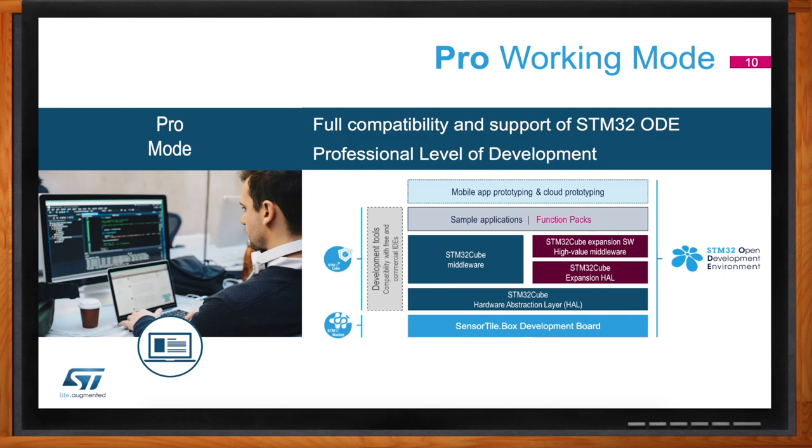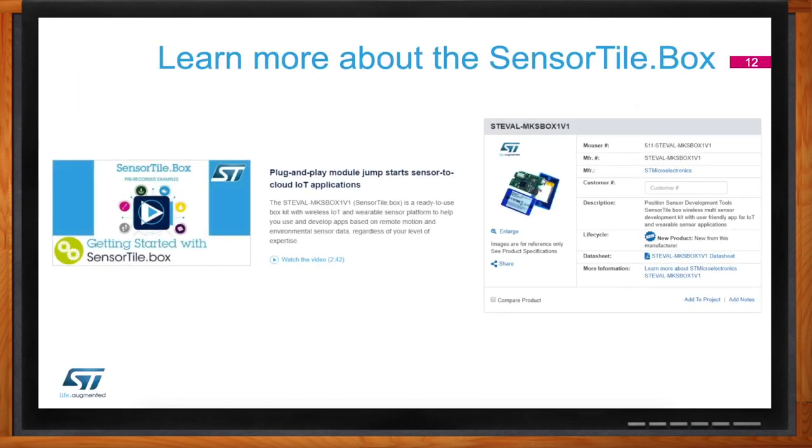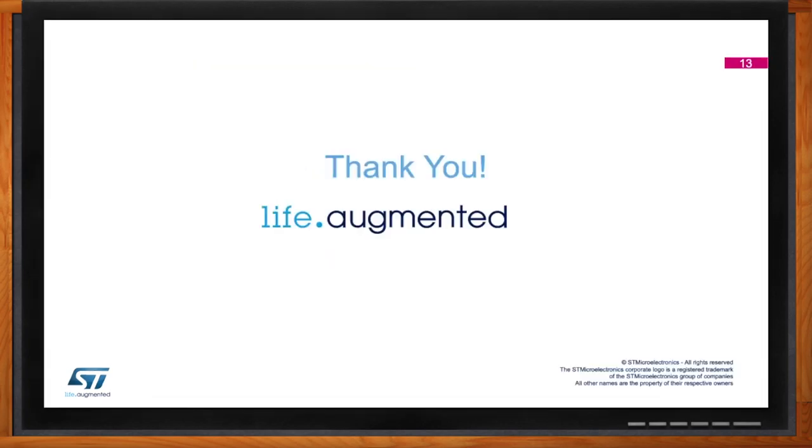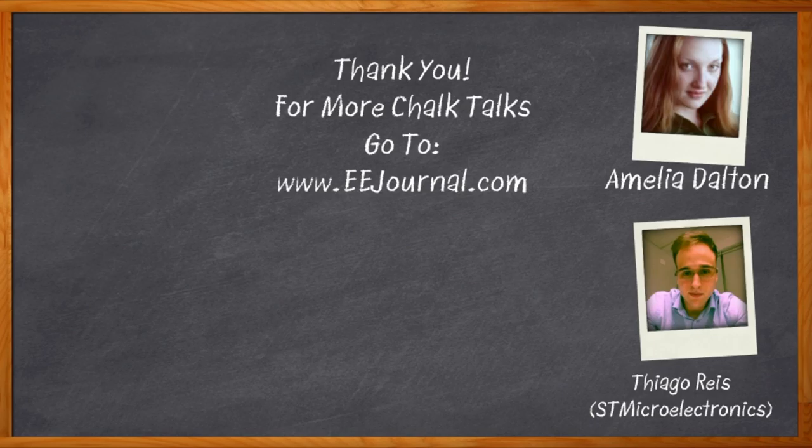Is this Sensor Tile Box available for purchase now? Yes, the Sensor Tile Box is fully available. The commercial part number is STVAL-MKS BOX 1 V1 and you can find it available on mouser.com. Well, I think that's all I have time for today — thank you so much for joining me, this was super cool. Thank you very much for the opportunity to talk about the Sensor Tile Box. And before we go — don't forget to click that link, where you can find even more information about the Sensor Tile Box from STMicroelectronics. For Chalk Talks, I'm Amelia Dalton from eejournal.com.